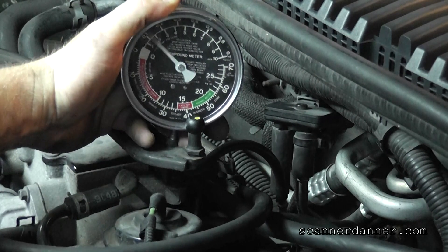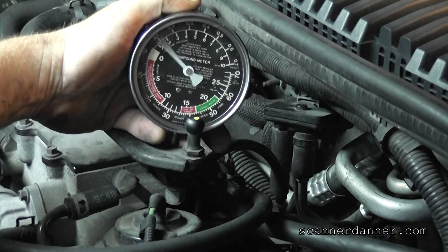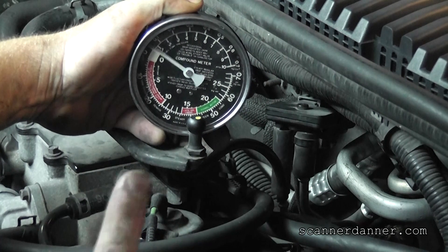This vehicle also has a misfire on number eight cylinder — the injector is not firing from an open in the wire. But I want to show you guys the back pressure test. Some of that fluttering is from the misfire.